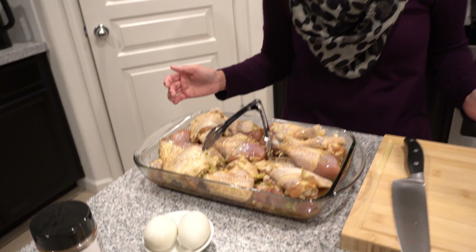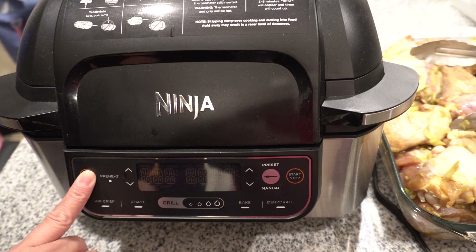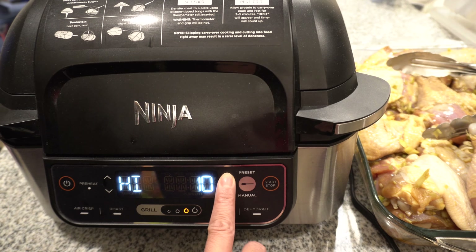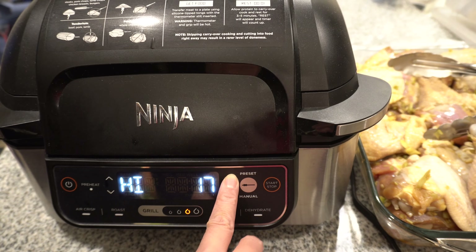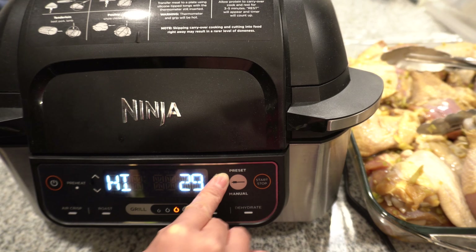Now that our chicken has marinated overnight, I am going to grill it. I'm going to use my Ninja Foodie Grill, which never fails on me, but it's up to you — you can use a charcoal grill, a gas grill, or grill it on the stovetop. Let me show you how I set up my Ninja Foodie Grill. I'm going to turn it on, set it to grill high for 30 minutes, and let it heat up first.